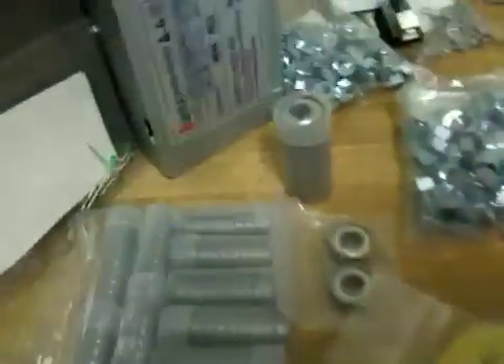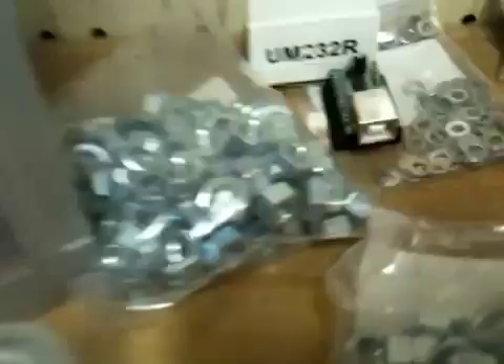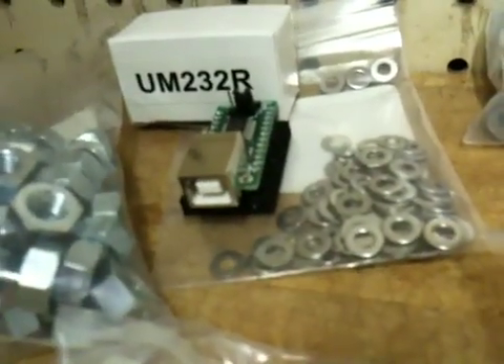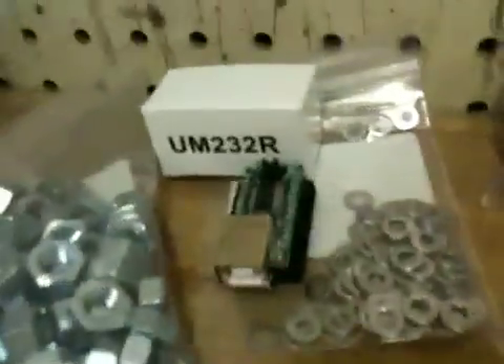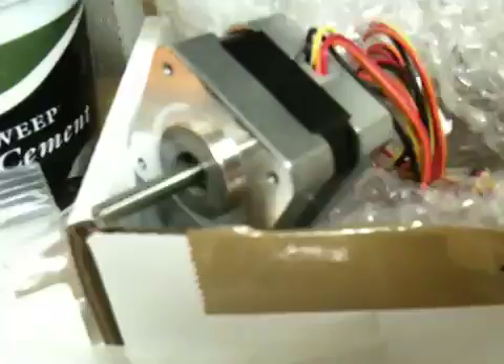Opto end stop boards, bearings, a whole ton of nuts, a USB experiment board, the connector, power supply, a bunch of different bolts, some nylock pieces, stepper motors, fire cement, and a USB cable.